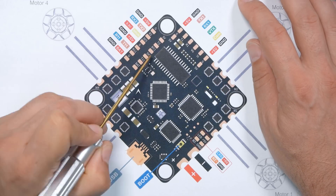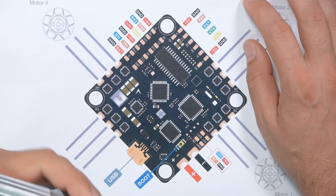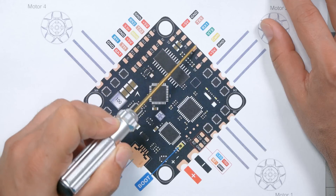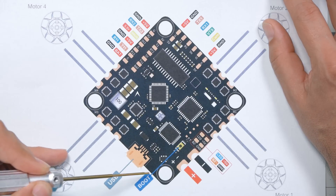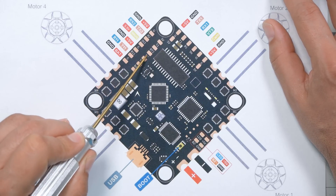UART TX and RX pads will usually work. Motor signal outputs will usually work. This is an all-in-one flight controller, so the flight controller and the ESC are integrated in one board, so there's no separate motor signal outputs. But if you have a flight controller that has six or eight motor outputs and you're only using four of them, the remaining motor outputs probably could be used for this function. The LED strip pad will basically always work. The 5-volt and ground pads — those are not signal pads, they're power pads. The camera and VTX pads on analog flight controllers will not work. The buzzer pad probably won't work.